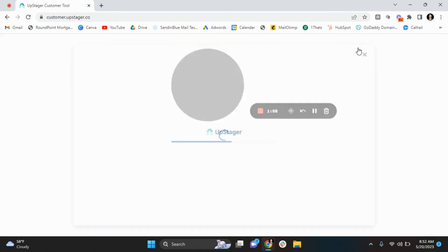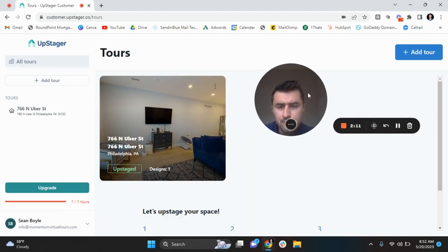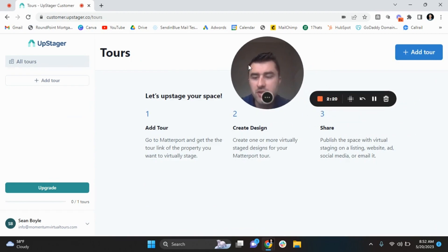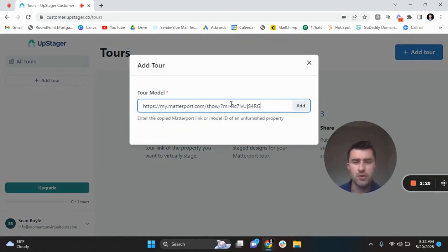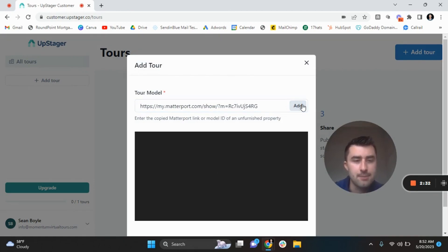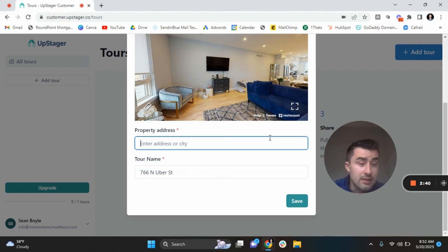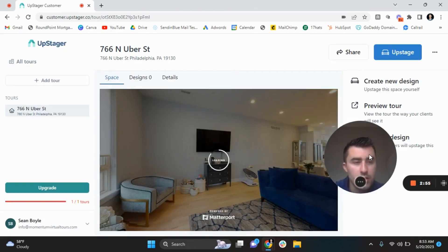Very, very simple concept, guys. The first thing is you want to create an account. The second thing is you want to find a Matterport tour to use. And the third thing is you stage it and share it. You can see the three steps right here. I'm going to delete this tour and start from scratch. So this is the dashboard. I just have a free plan. We're going to add the tour right now. I'd say a large majority of the people watching are in real estate, so I'll use a real estate example. You put your Matterport link in, you add it, it gets downloaded. The property address syncs, the tour name syncs. Very simple. So we're going to save here. This is the dashboard that you work in.